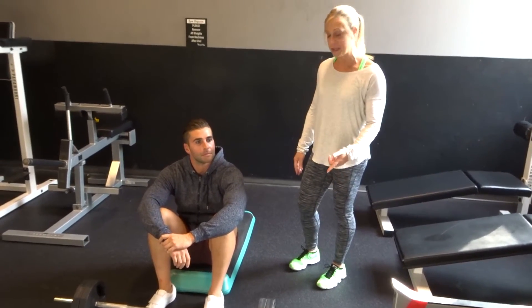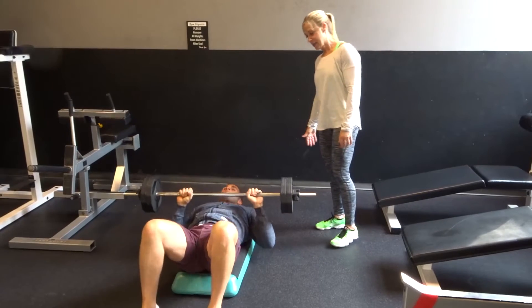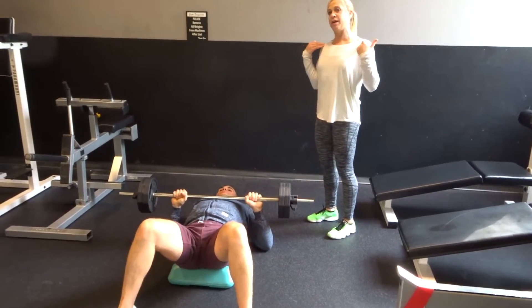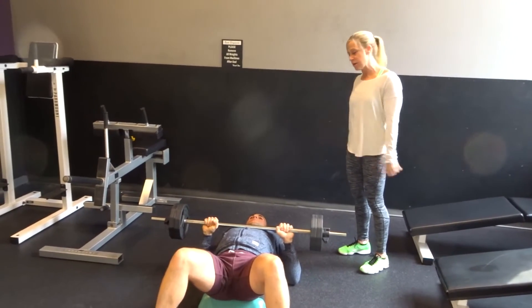We're going to start with the flat bench press. So you're going to lay down on your back. You can have a slight arch to your back. You want to put the weight kind of in your shoulders. Keep your shoulders flared into the bench.